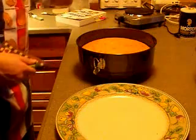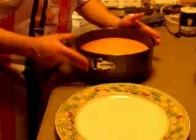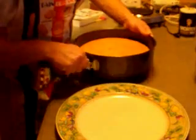Our cake is pretty well cooled around the outside, but it has to cool around the bottom. It's a little bit hot right now, so I'm going to take it out of the tin. I need to take it out of the springform pan so that the bottom cools off completely, because the bottom itself is actually going to end up being the top. Let's see if I can pop this off.